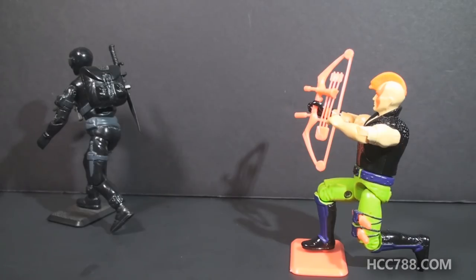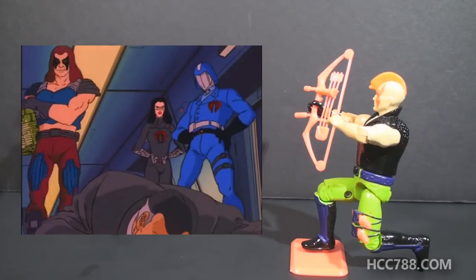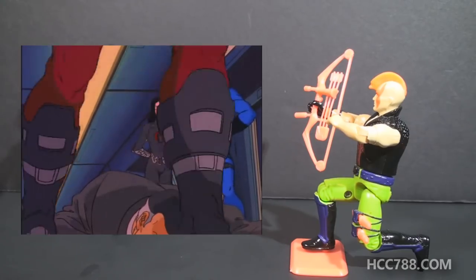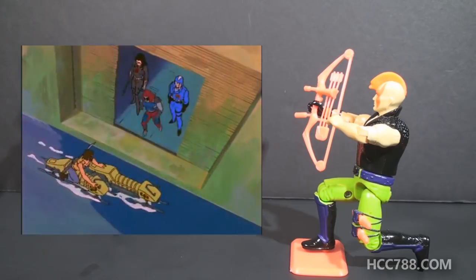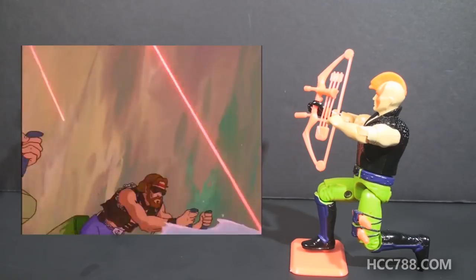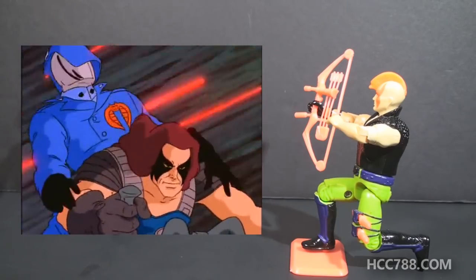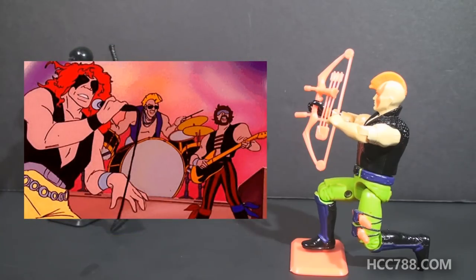Looking at how Zartan was used in G.I. Joe media, he first appeared in the cartoon series in Revenge of Cobra Part 1, where he rescued Cobra Commander from imprisonment. If you were a fan of the cartoon series and thought what Zartan had on his head was hair, the animators also made that mistake and sometimes drew his cowl as hair. I would be remiss if I didn't mention the episode in which Cobra tried to take over the world via rock and roll, and Zartan and the Dreadnoughts formed the heavy metal band Cold Slither.